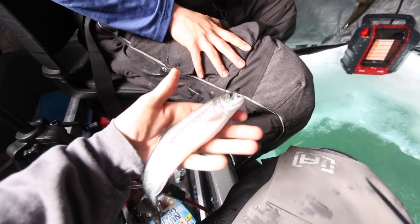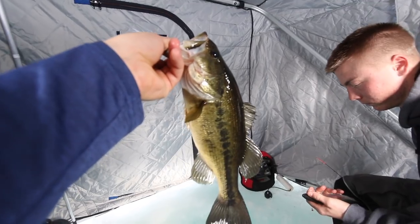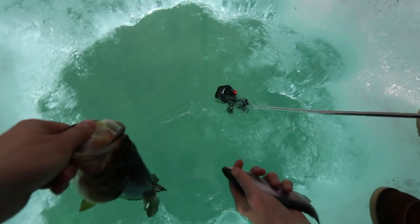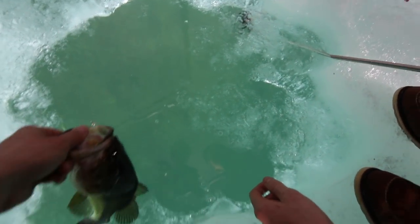This bass came up at like four feet of water and slammed the Swedish pimple. We're gonna get a release on this one and the trout — that was pretty sweet. Let yours go — there goes the trout, and here goes the bass.